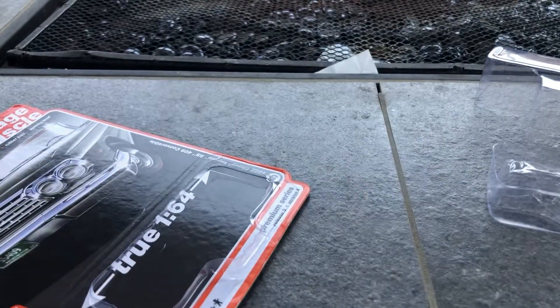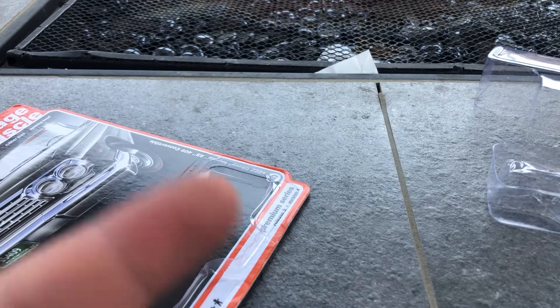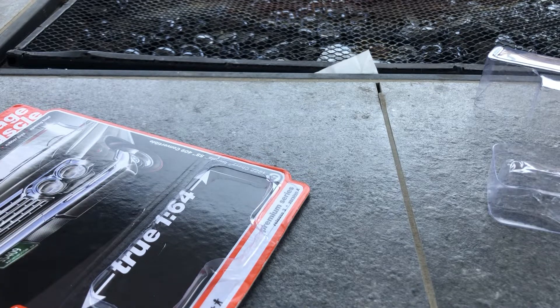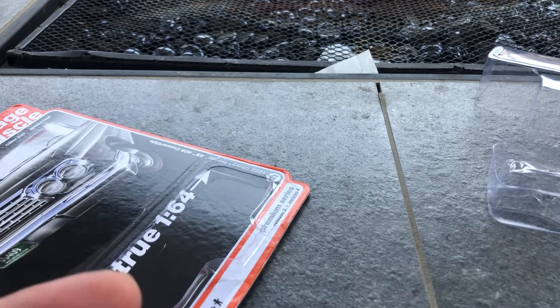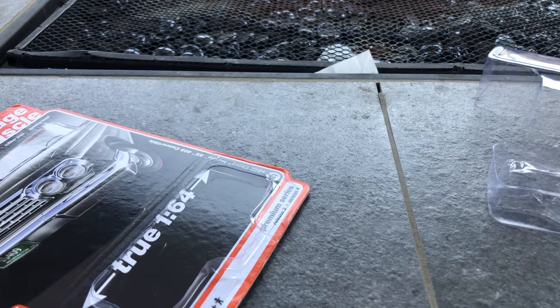Before this video starts, just shout out to BuckBuilds — once again, he makes a lot of custom 3D printed 1:64 parts. Shout out to Hot Wheels and Coffee, a 1:64 lowrider maker — he raffles them, he sells them. And shout out to RPX1, lowrider knockoff wheels, all 3D printed and painted.